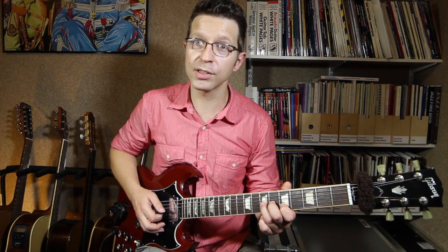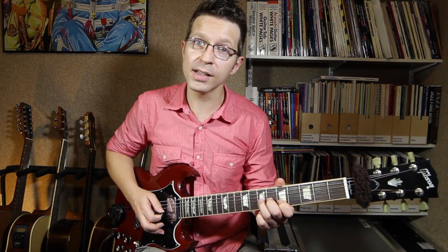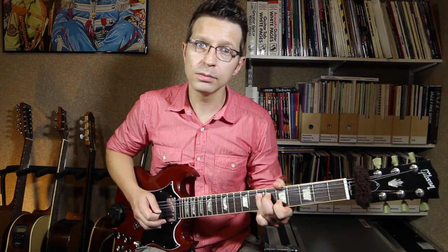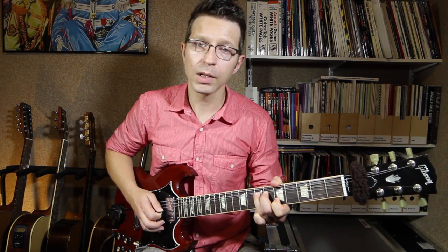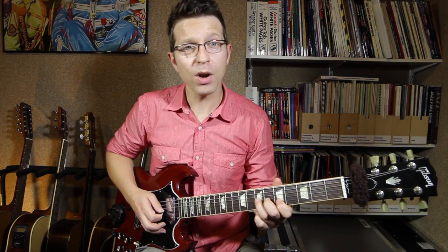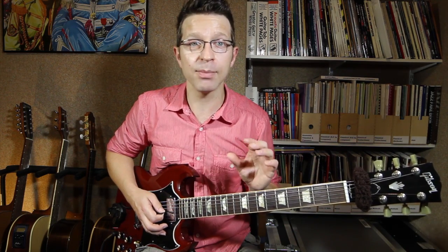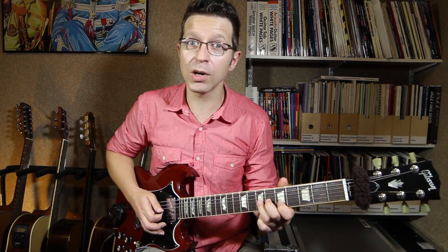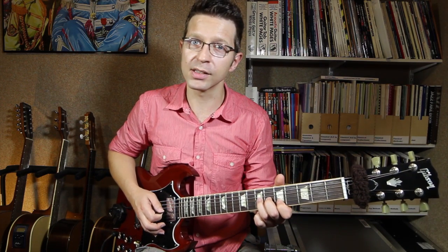I'm going to play both those notes at the same time, picking two strings at once, which is quite discordant. Then using my second and third fingers I'm going to bend up that G string a tone. What's called a tone bend using the unison bend technique. What unison means is we're ending up with two notes of the same name at the same pitch. I've got E, and when I bend the D up a tone it becomes an E as well — two E's on two different strings, not an octave apart, so it's called a unison.